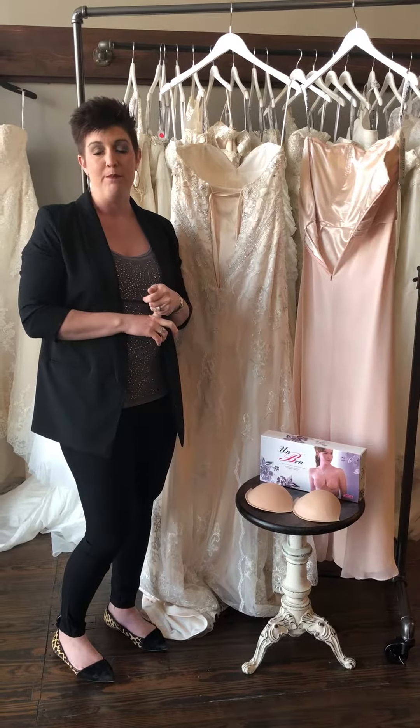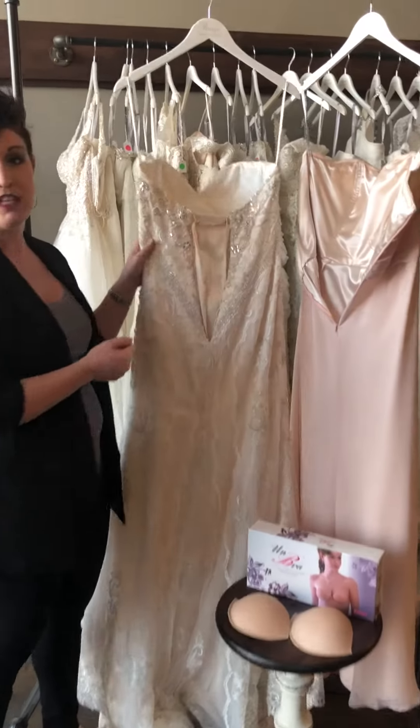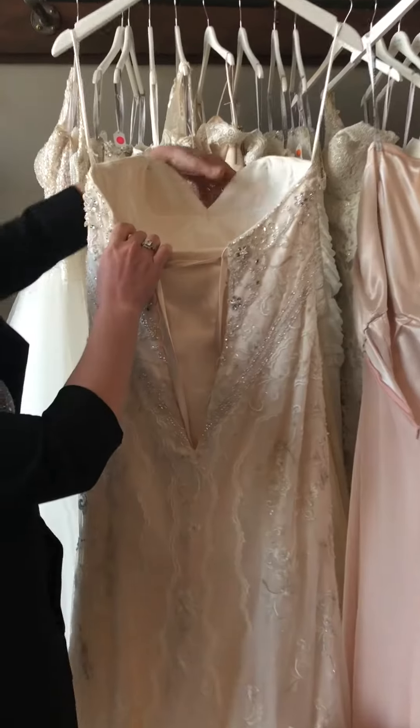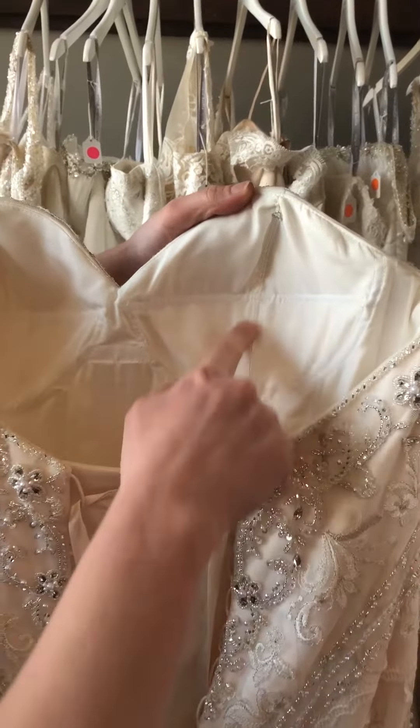Now one, your wedding dress may already have the bra built in, like this one does. So this is a really nice dress, has some really great structure. And as Natalie's coming in here, you see it's already got the underwire, already got the bra cups built in.